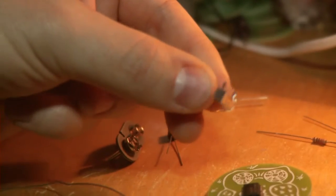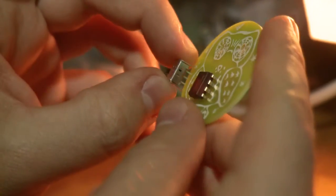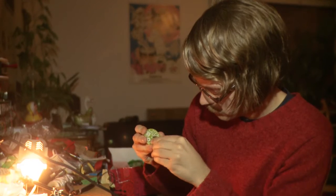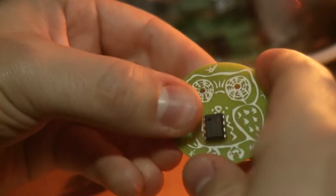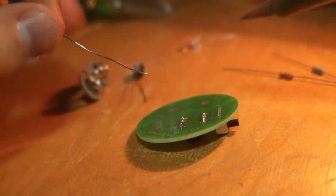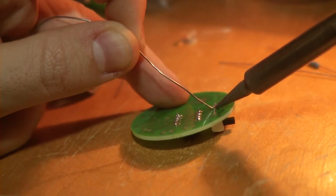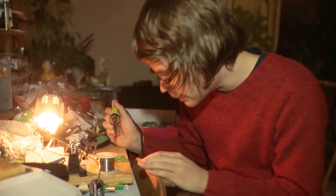Step two: the switch. The switch goes to the left wing of our owl. Try to use as little tin as possible because less tin is always better than too much.